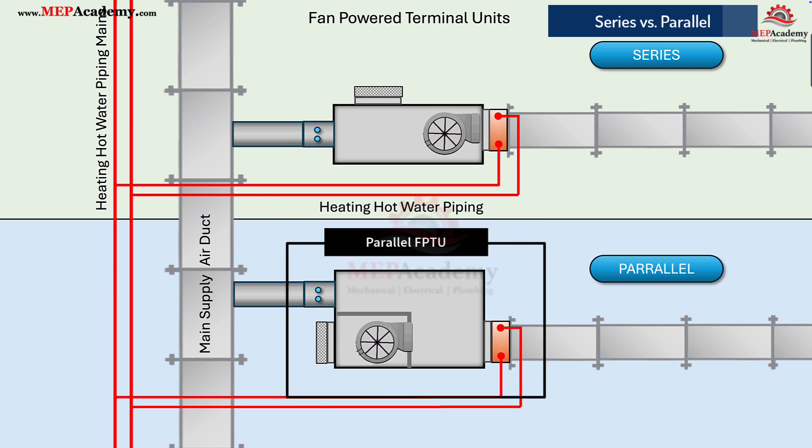In a parallel FPTU, the fan is in a parallel path to the primary air. During cooling, the fan stays off and air flows directly from the duct to the space. When heating is needed, the fan turns on, drawing warmer plenum air across the reheat coil. The result is quieter cooling, lower energy use, and excellent perimeter heating control.